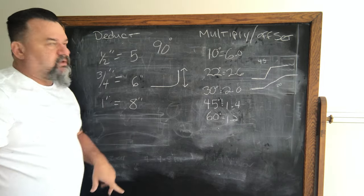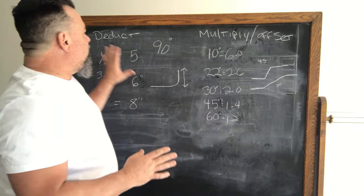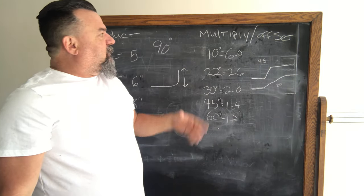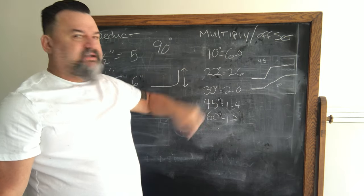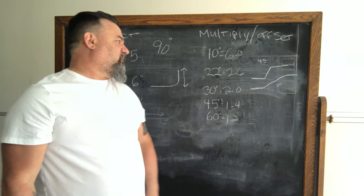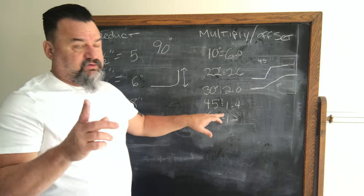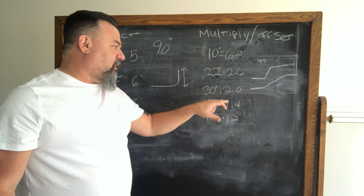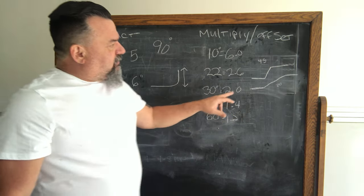For offsets you have multipliers. You deduct for 90s, but you multiply for offsets. A 10-degree radius, multiply times 6. A 22-degree radius, multiply times 2.6. A 30-degree is multiply times 2. A 45-degree, multiply times 1.4.